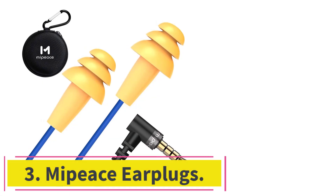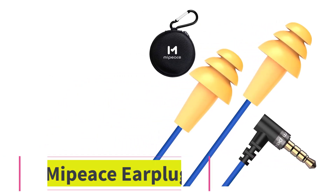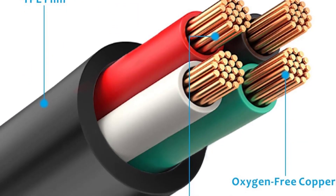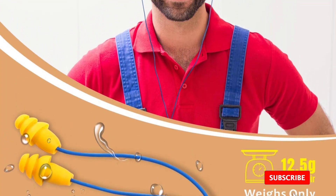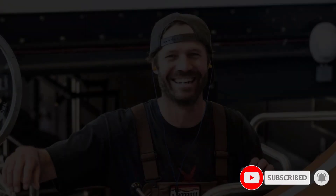At number 3: Mypiece Earplugs. These earplugs come with a 3.5mm cable that you can easily hook up to an Apple or Android phone. They deliver high-quality sound so you can enjoy your music, podcasts, or audiobooks while doing lawn work. Their high NRR effectively blocks noise, keeping your ears protected from the deafening sounds of your lawnmower.